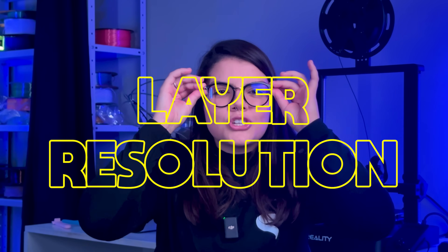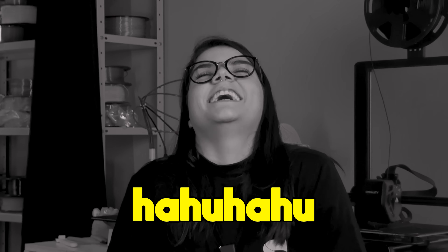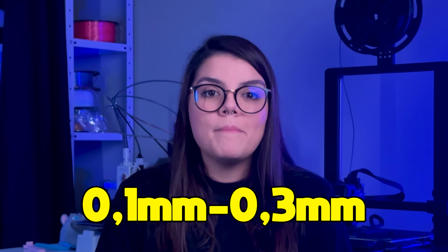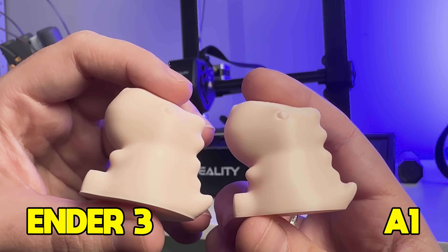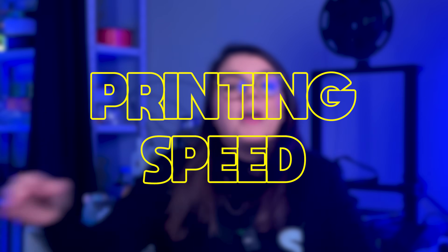Layer resolution! Both models have similar layer resolution, usually from 0.1 to 0.3mm. The A1 has a bit more flavor. I used 0.2mm layer height for both of them — check this out, they're slightly different. I prefer the A1's result, but that doesn't mean the Ender is bad.